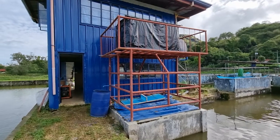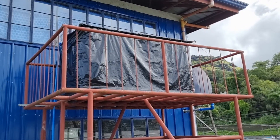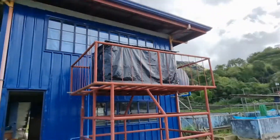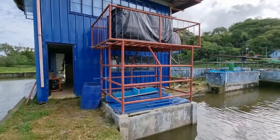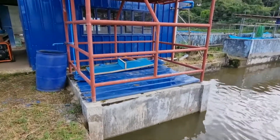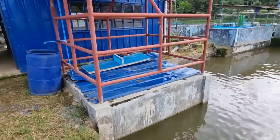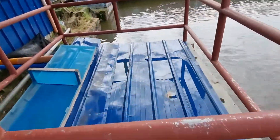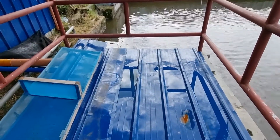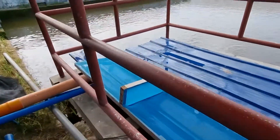First, we have these IBC tanks — two IBC tanks here, about 2 to 2.5 meters high, with about two cubic meters of water capacity. We also have a mechanical filter here to filter the water from the AI system. This is a three-chamber filter. For the first chamber, we put stones — crushed stones, look at this one.